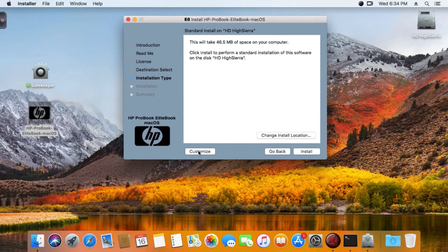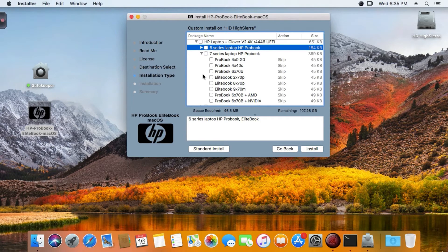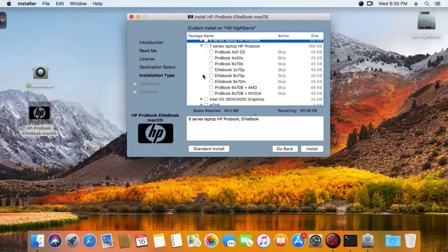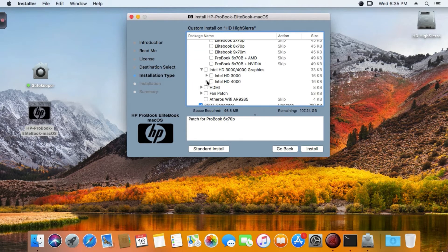Now you have the Customize menu - open it and select your option. If you have the 6 series laptop, open the 6 series menu; it's for laptops with Intel HD 2000. The 7 series is for laptops with Intel HD 4000. My laptop is the HP ProBook 6570, so I select that one.